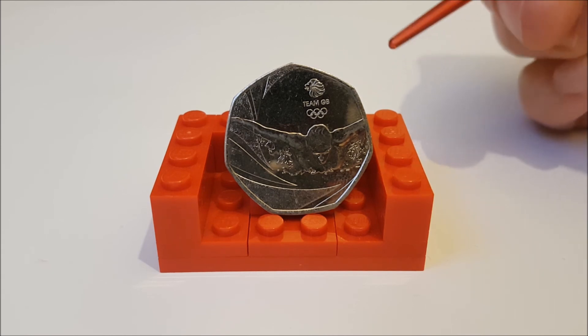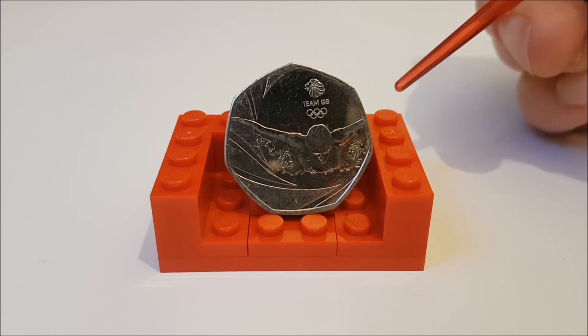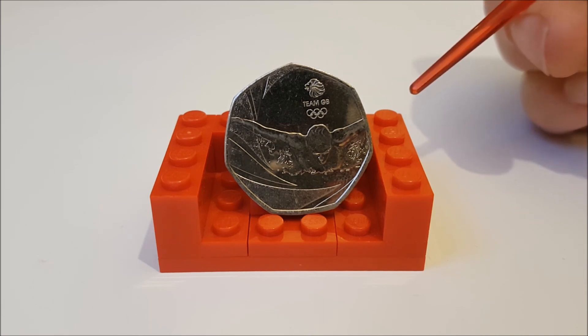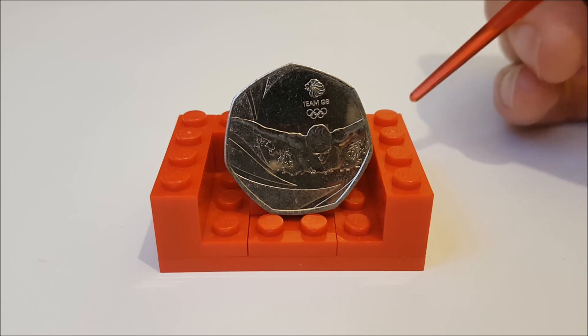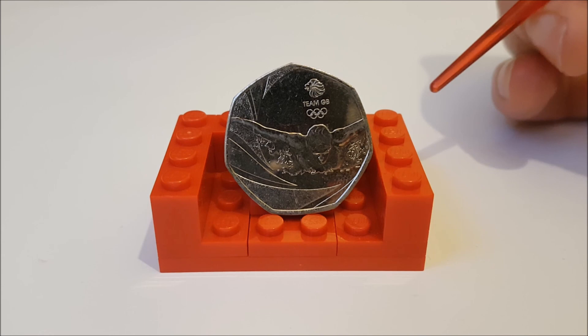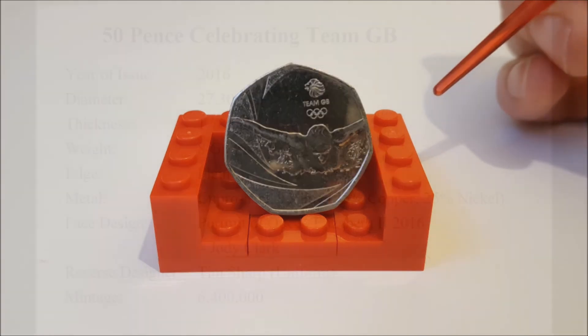Before we come to the end, you're probably expecting me to do the Peter Rabbit 50ps next, as I've had a lot of requests for them. But I want to wait for the hype over the new ones releasing into circulation to die down a little bit before we cover them. So as we come to the end of today's All Change Review — do you have this one in your collection? Let us know in the comments below. If you found today's video informative, give us a like and subscribe for future content. Until next time, coin collectors — thanks for watching and keep collecting, bye!